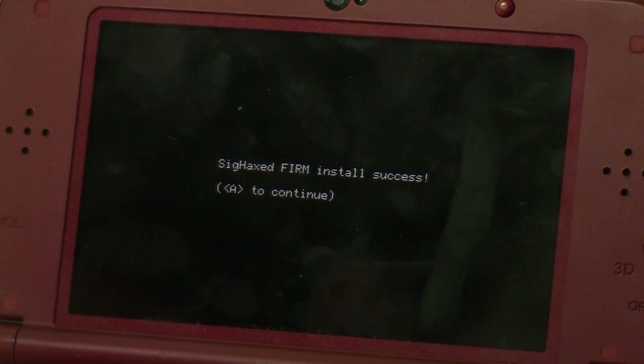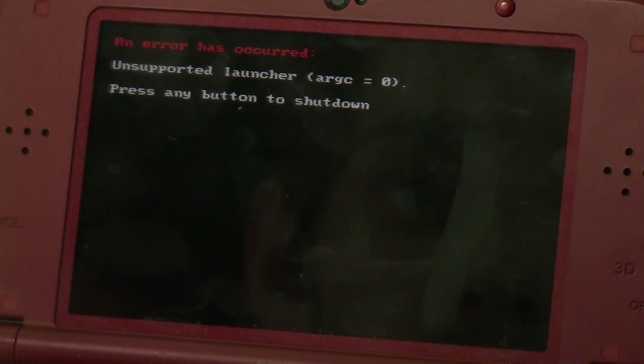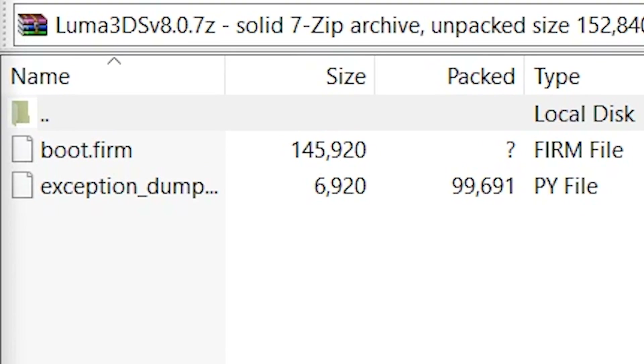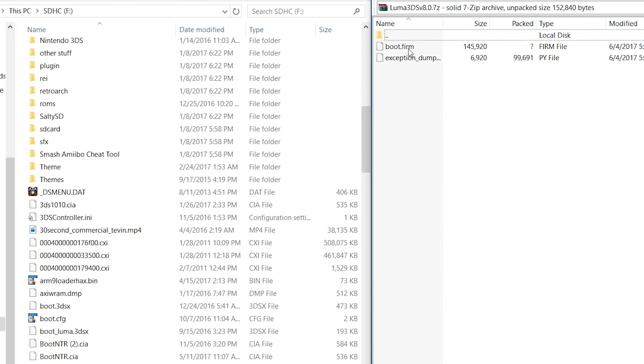Once it's done, hit the A button to reboot. It will reboot into an error, since Luma is currently on a version too low to work with the new Boot9Strap. This is the point where we need to update Luma to 8.0, which has support for the newest Boot9Strap — they kind of go hand in hand. Put the SD card back into your computer, open up the Luma3DS zip or 7z file, and drag boot.firm to the root of your SD card, replacing the existing Luma boot.firm.